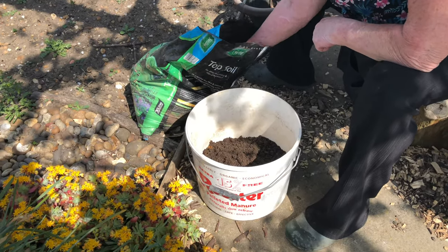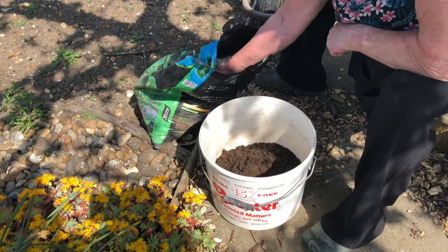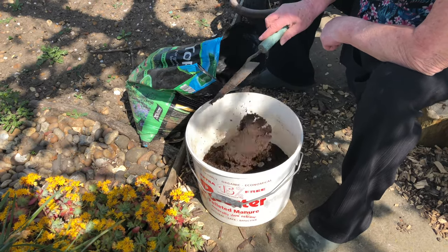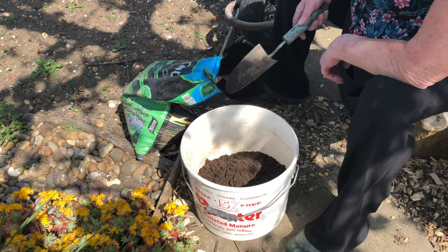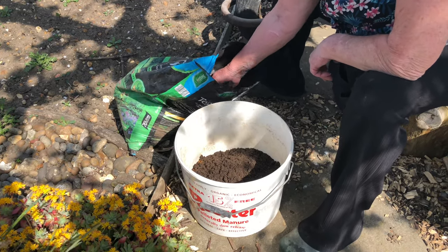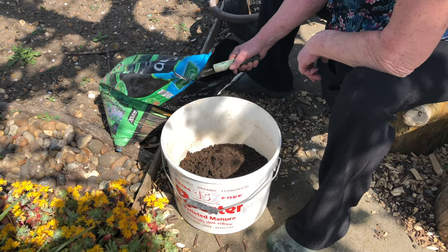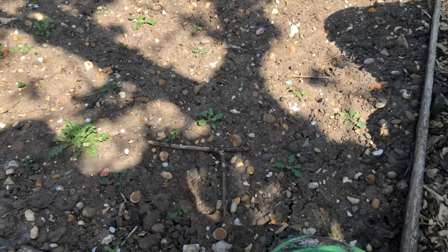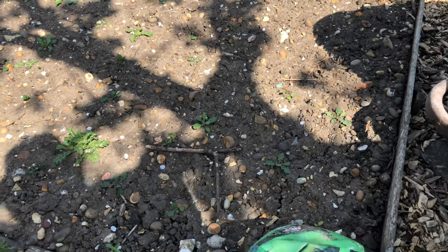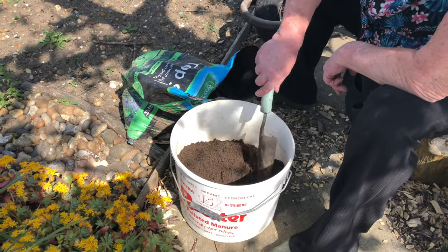So what is it you're growing? Parsnips. And you've got a special way of doing it — you use topsoil and sand mixed together. Because the soil is so stony that they won't grow properly. They'd be all misshapen. So you can see some of this soil — it's very stony — and it causes them to fork out otherwise.